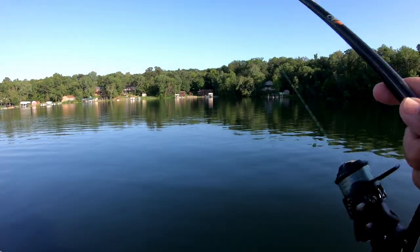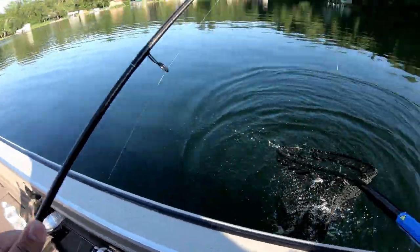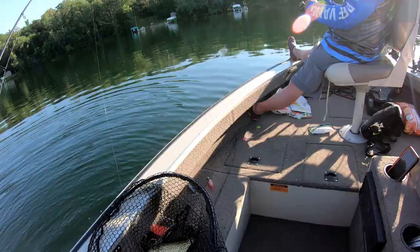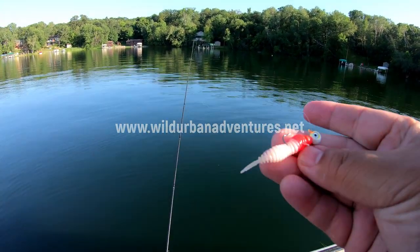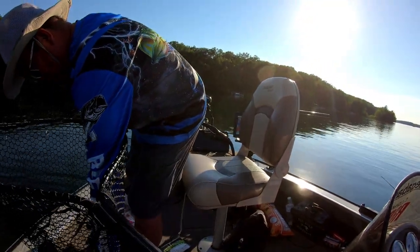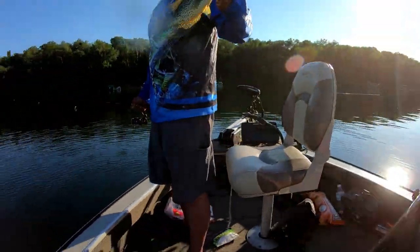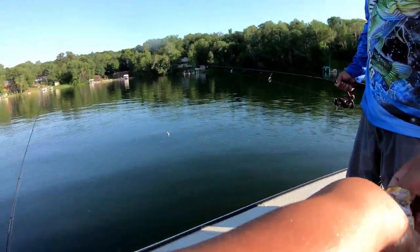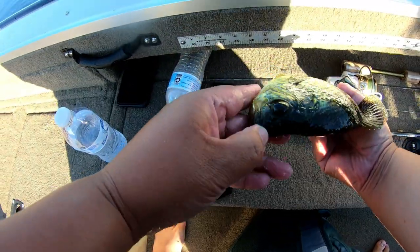There he goes, got him! Oh, it was a nice one. That's a nice one — that's definitely 12 right there. Definitely a 12 right there. Oh, this one's been caught a few times — one, two, three holes. 11, oh 11 and a half. Yeah, same class, just a little fatter than the one I caught.